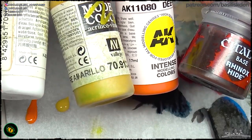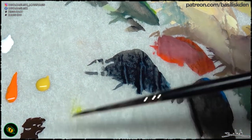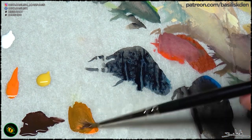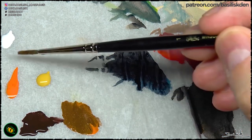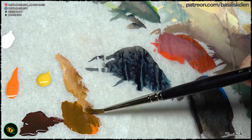With these colors that we have in the palette — an orange, a yellow ochre, and Rhinox Hide, which is more or less a very dark brown with a tone of purple and white — I'm creating the color for the skin.